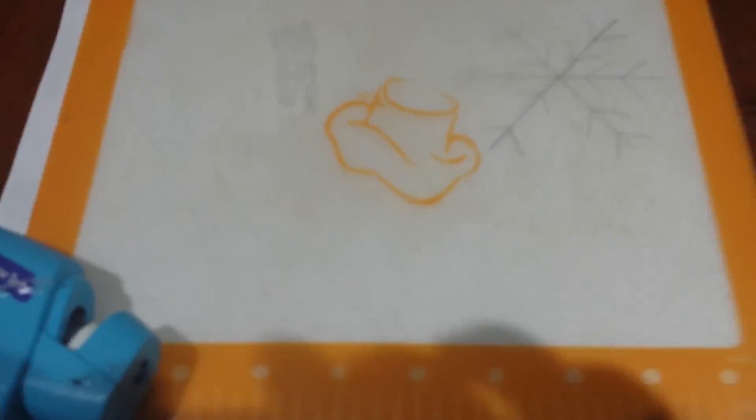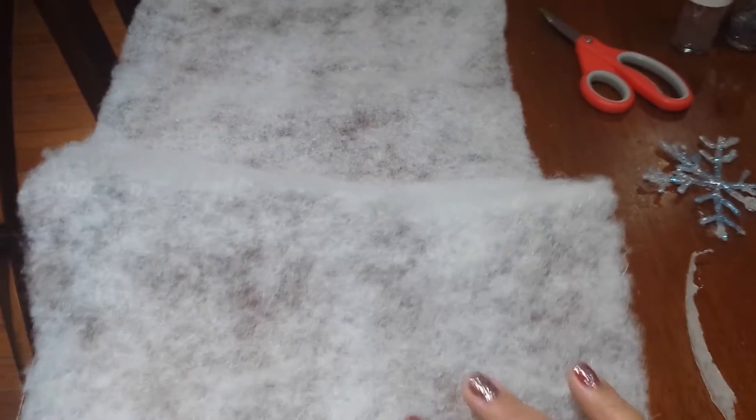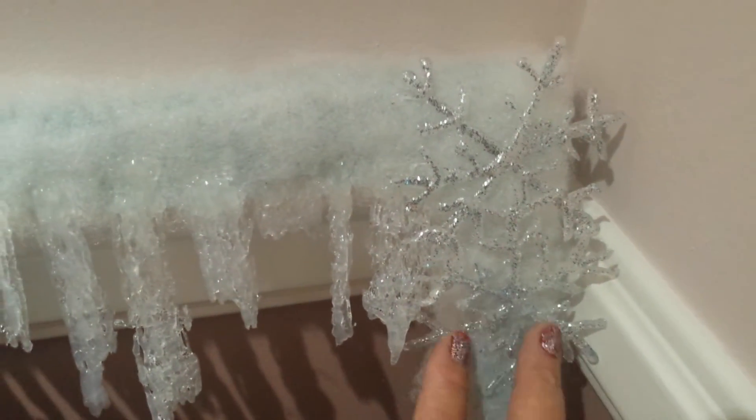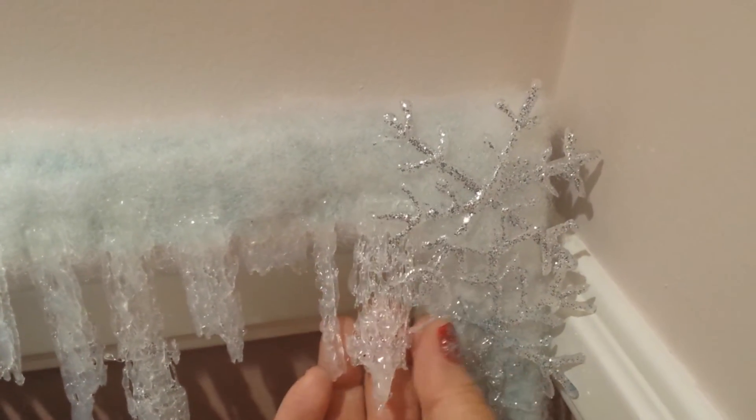You just create and do decorations for what you need, whatever ideas you have. This is what I use to cover the frame. And see, these are the snowflakes — you can tell. It's the glue.